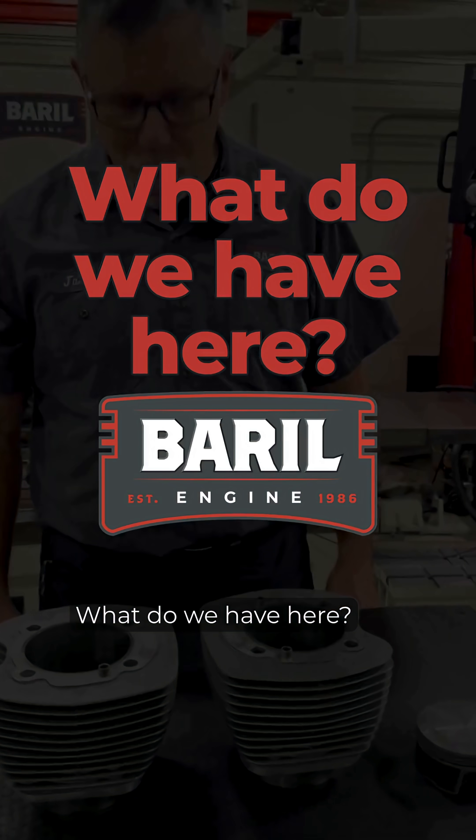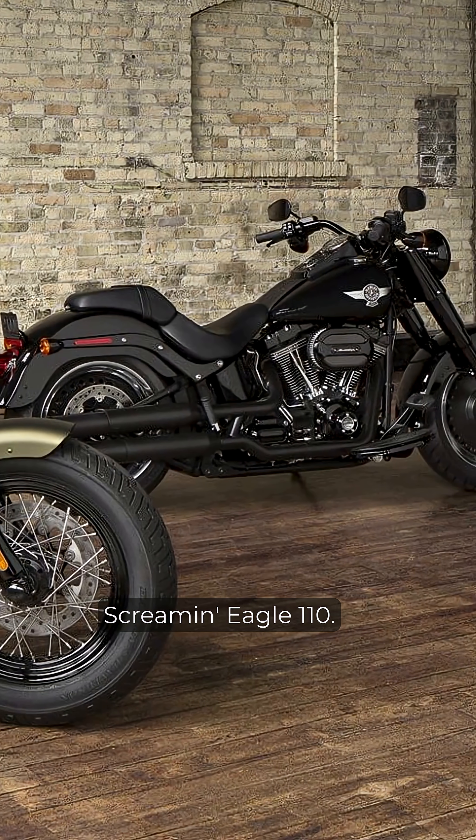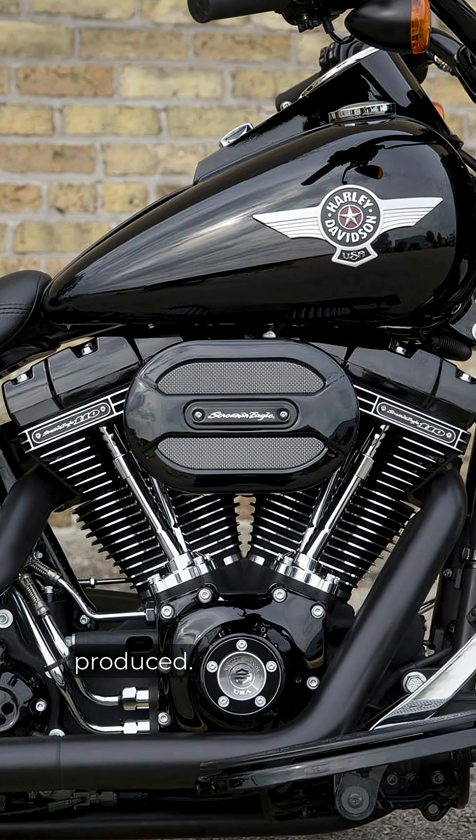Welcome to Barrel Engine. These are cylinder jugs from a Harley-Davidson Screamin' Eagle 110. The Screamin' Eagle 110 was one of the strongest twin cam engines Harley ever produced.